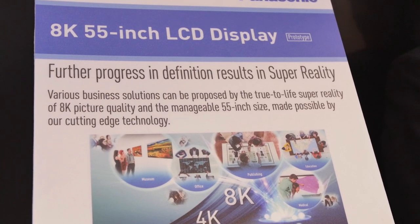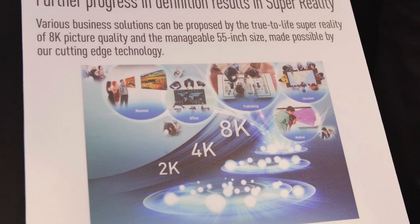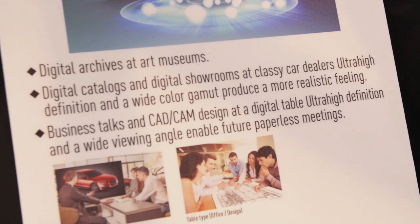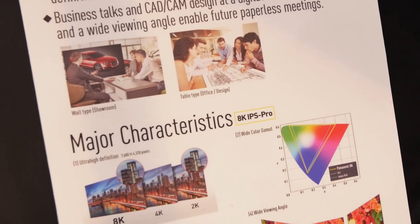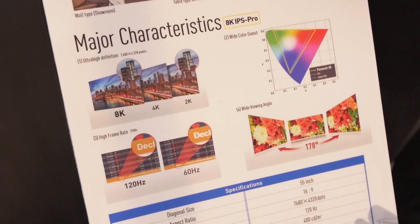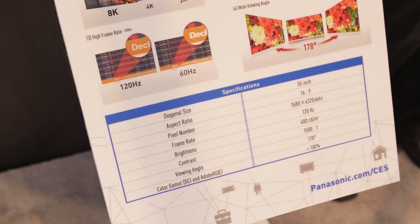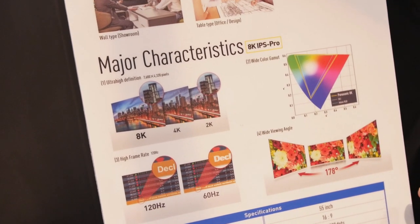Also at Panasonic: an 8K 55-inch IPS Pro LCD panel. It has a 178-degree viewing angle, 100% RGB color space, 120Hz refresh rate, resolution of 7680x4320, 1500:1 contrast ratio, and 400 cd/m² brightness. We watched 8K footage shot at the Olympics on a Sony F65 — applications include medical imaging, huge spreadsheets, and more. We were probably among the first people to see it in person.